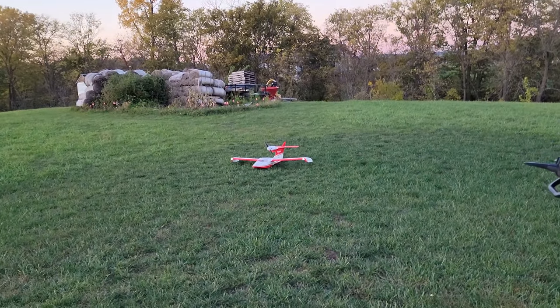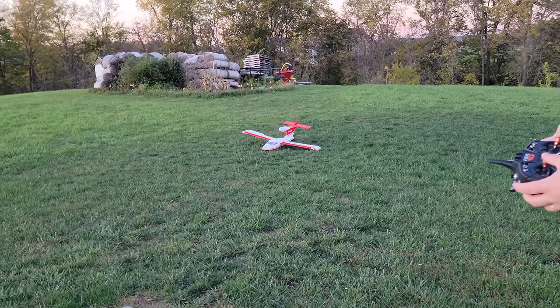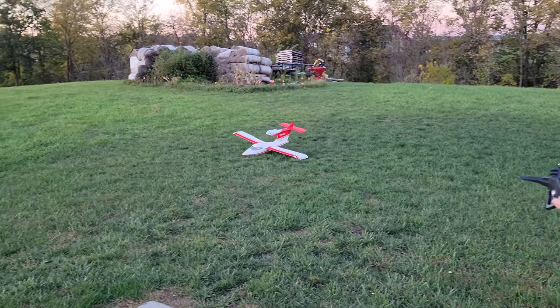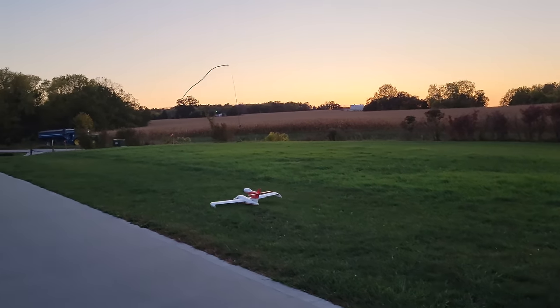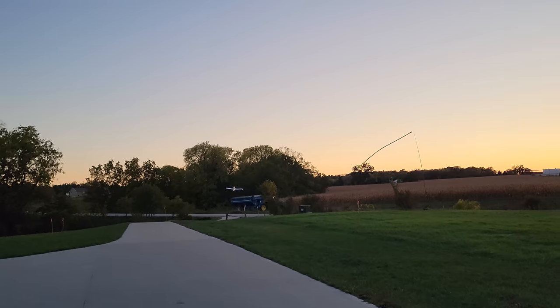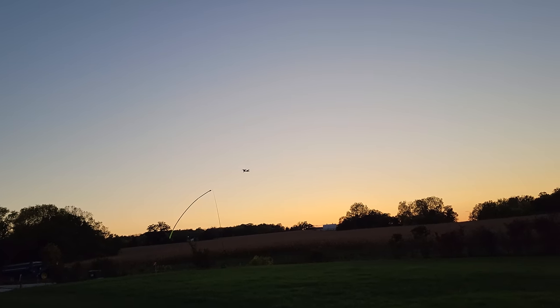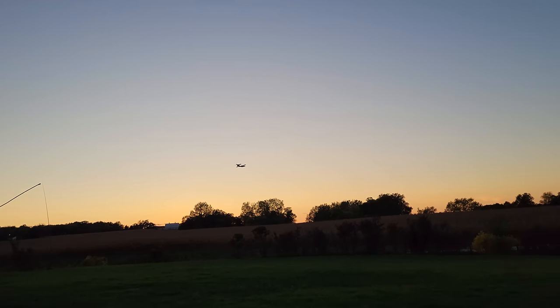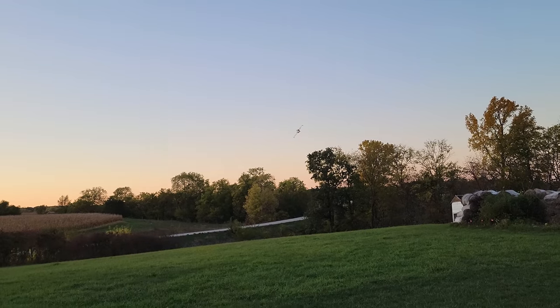Throttle cuts on, takeoff flaps. Here we go. Watch how fast I get it up on plane. Good rudder authority. There it is guys - oh man, that is so sweet. And to be honest, I wasn't really pushing it - kind of was. Out of the flaps - that was just takeoff flaps. Getting a lot better footage tonight.